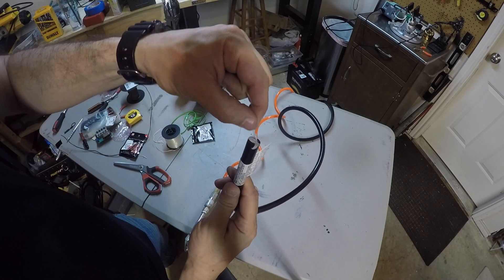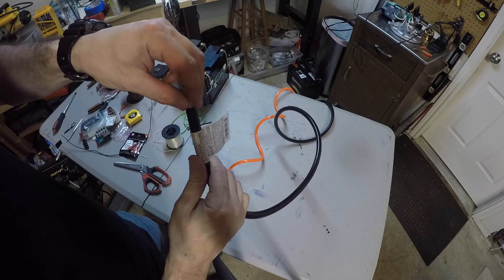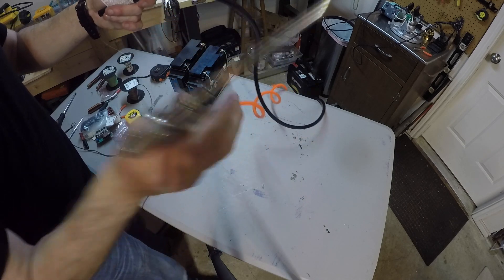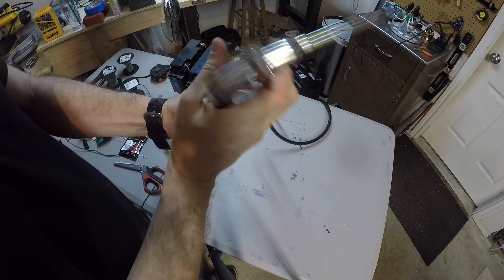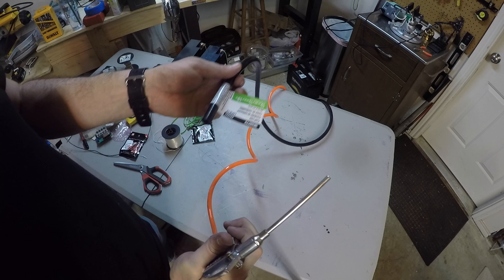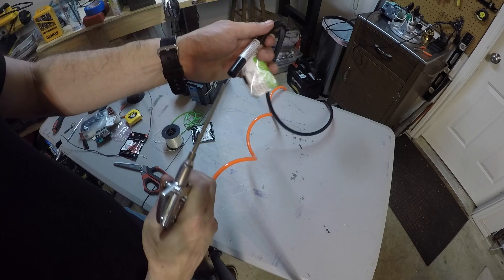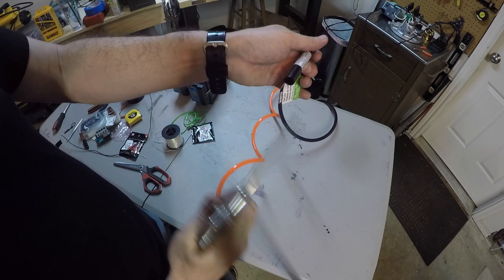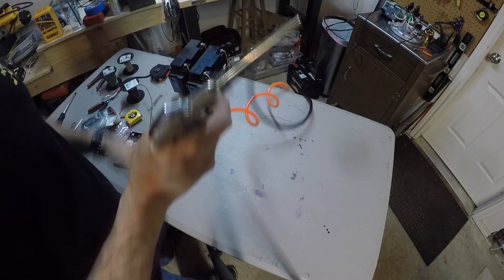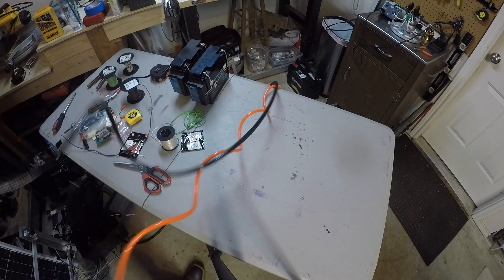I'm going to put the fishing line with the baggie into the fuel hose right here - okay, it's in there. I'm going to use an air compressor. This can probably be done numerous ways but this is the easiest way I've found. I'm going to blow air through and it will send that little piece of baggie out the end and run the line for me.